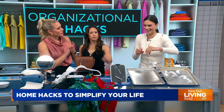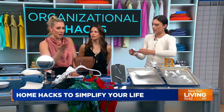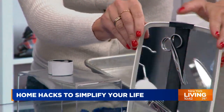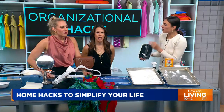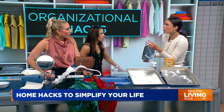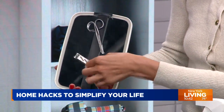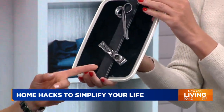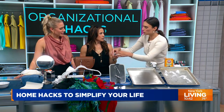Next up: how are we organizing our beauty tools? This is a magnetic strip — you can get this at the hardware store. Let's pretend this is the inside of your medicine cabinet. If you have a bunch of little random beauty tools and you're in a hurry in the morning wondering where your tweezers are, your tweezers are right here. You peel off the adhesive, stick it inside the medicine cabinet — boom. My brain is blown.